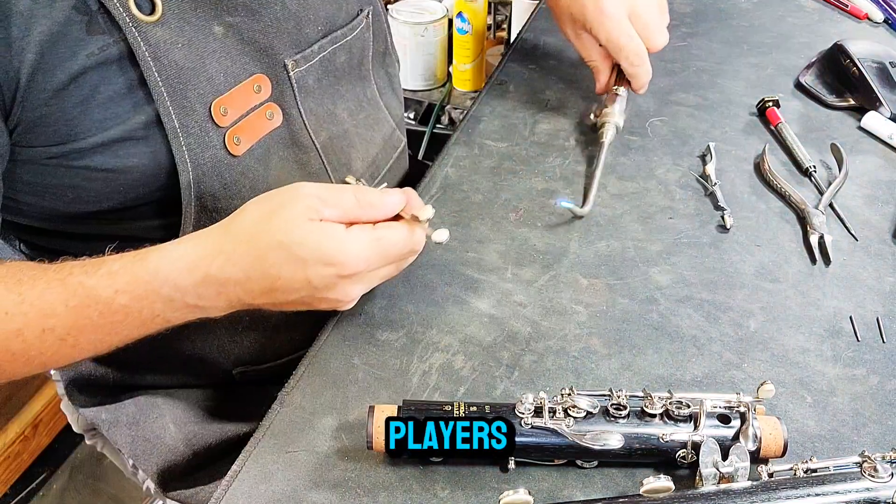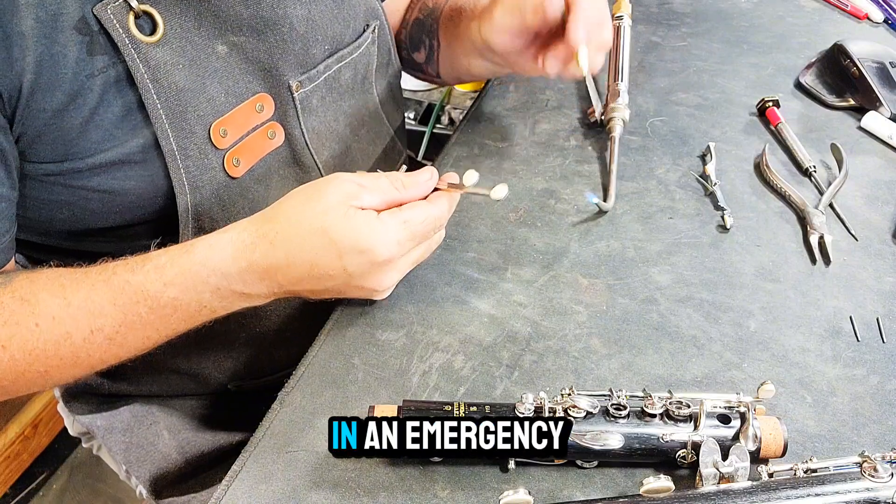Band directors and clarinet players, you should know how to quickly change a pad in an emergency.